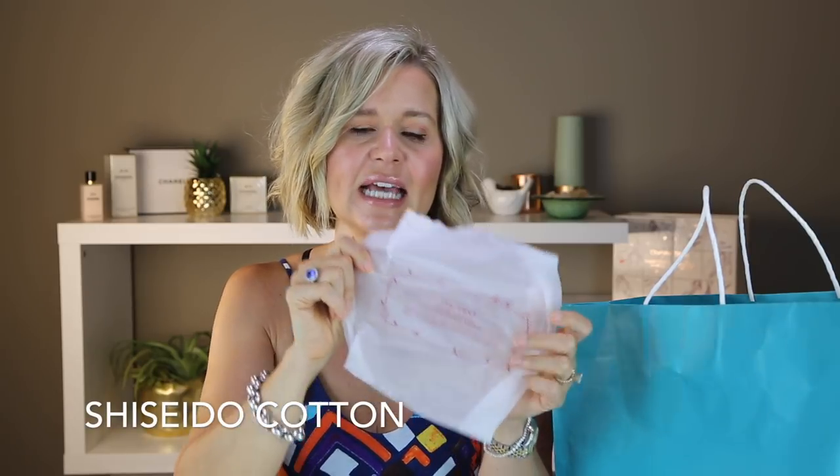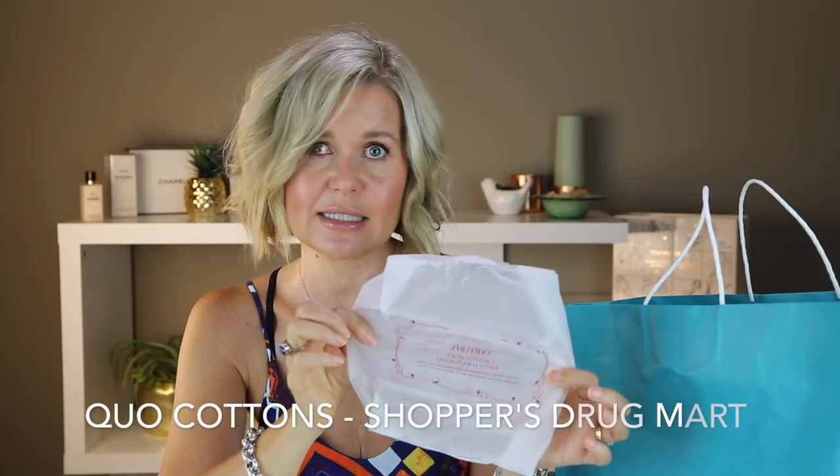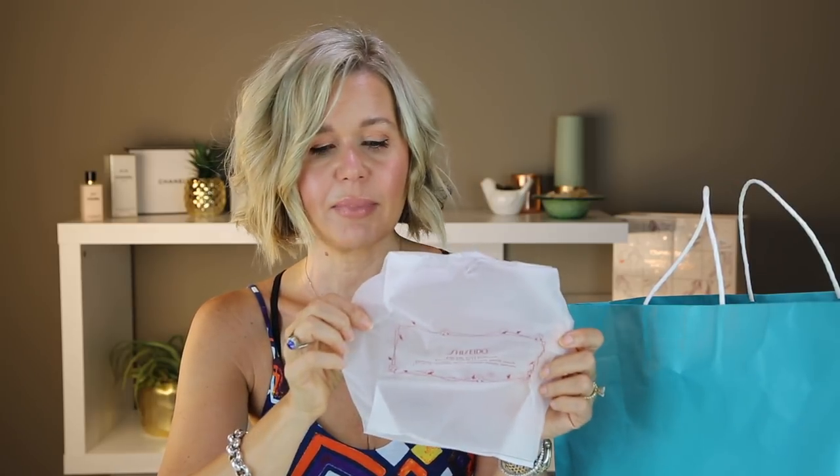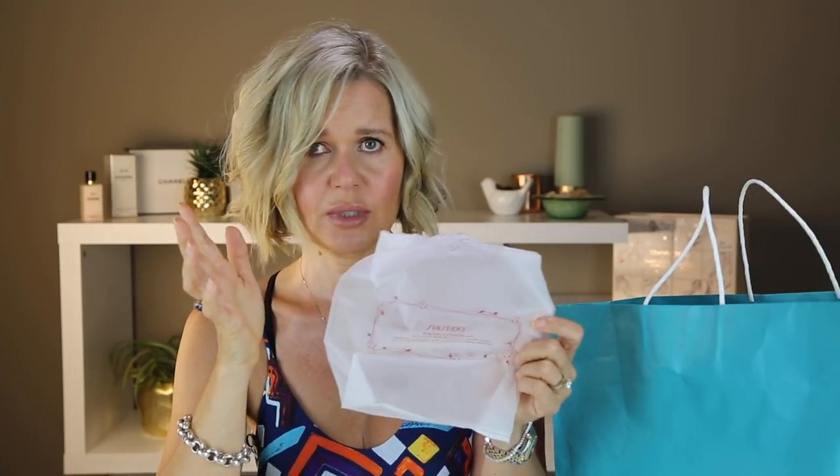These are my Shiseido Cottons. I mentioned in a previous video I found a dupe — it is the Kuo. They're exactly the same and you get them at Shoppers Drug Mart. I can't find them anywhere else so I think they're only available to Canadians, but they are a fantastic dupe. They come in the same size, same kind of packaging, same product — identical. The Kuo ones are $7.50 and these ones are $11, so when you start buying two or three packages you end up getting the Kuo one package free.